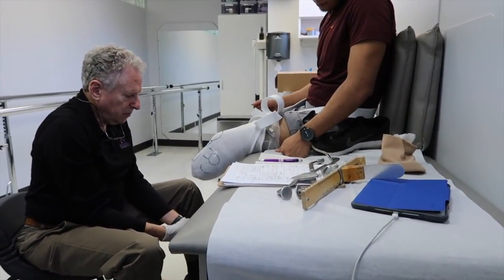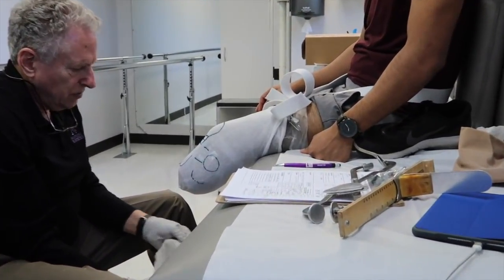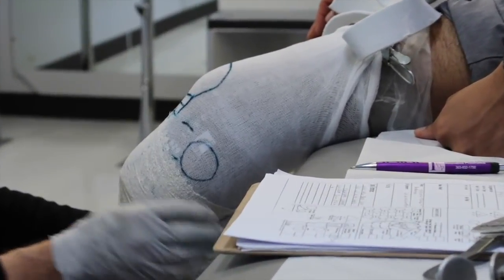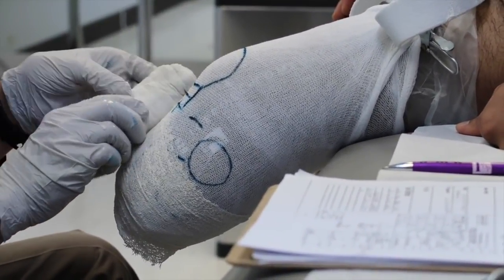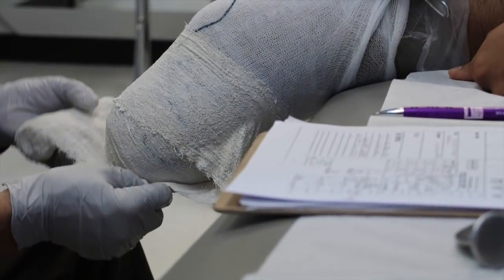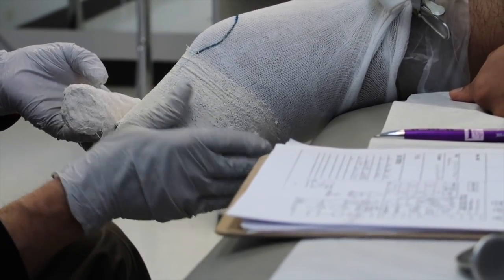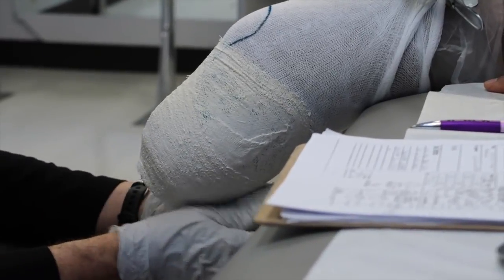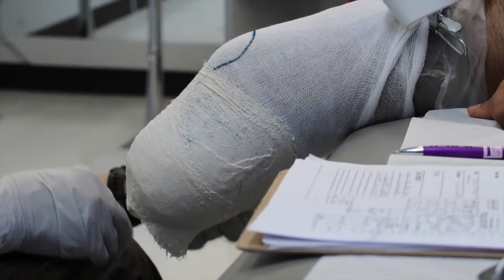This first layer of bandaging is plaster of paris that's impregnated into an elastic bandage, so it conforms nicely to the contours of your leg. The second layer is just fiberglass casting tape, and it gives the outside strength, because the plaster doesn't have a lot of strength on its own.